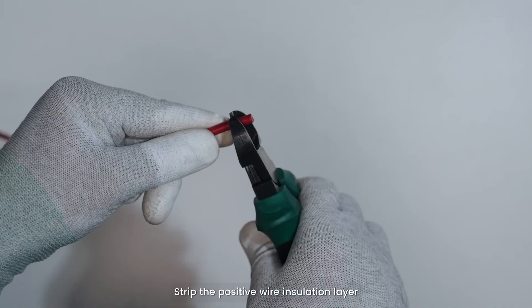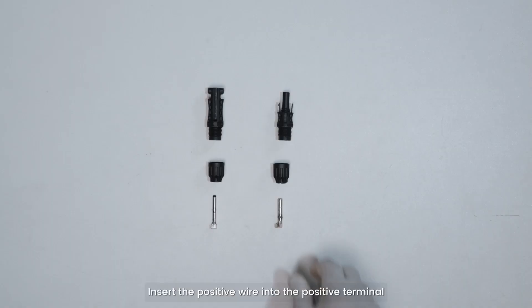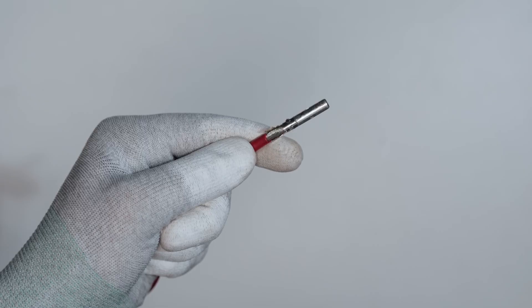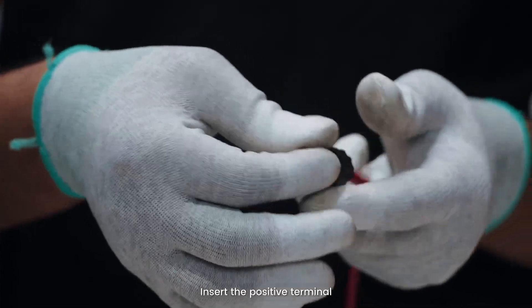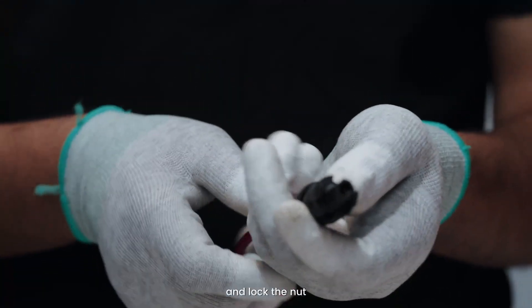Strip the positive wire insulation layer to a suitable length. Insert the positive wire into the positive terminal. Then insert the positive terminal into the positive battery connector and lock the nut.